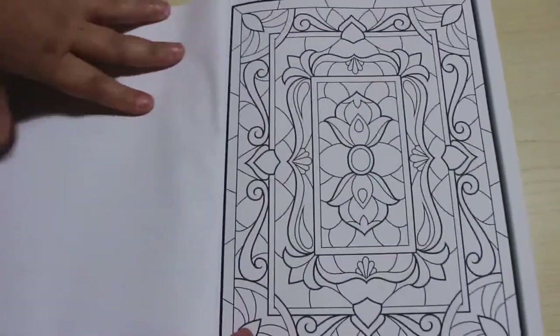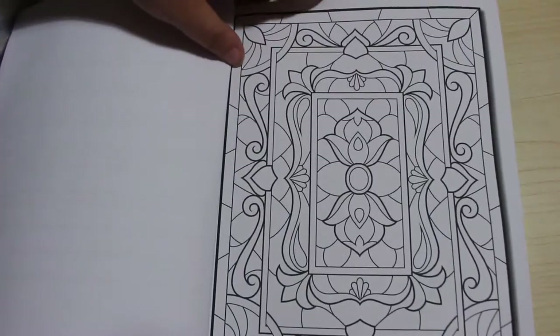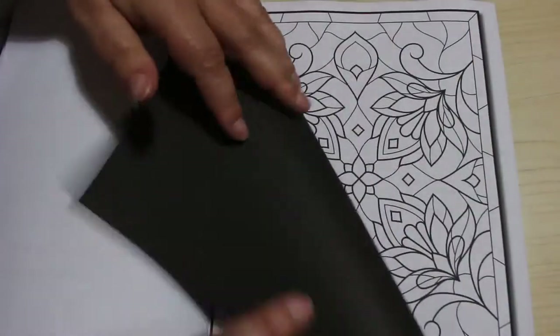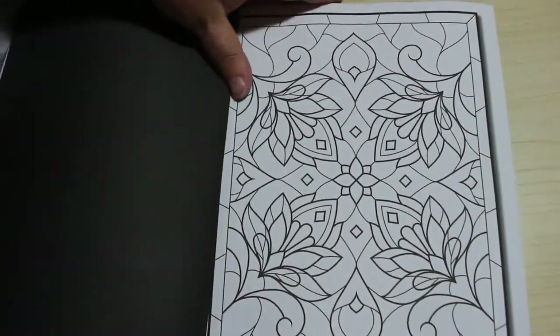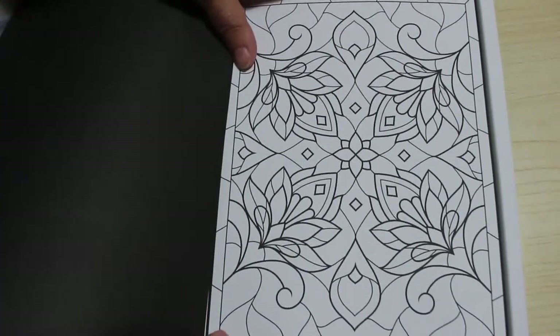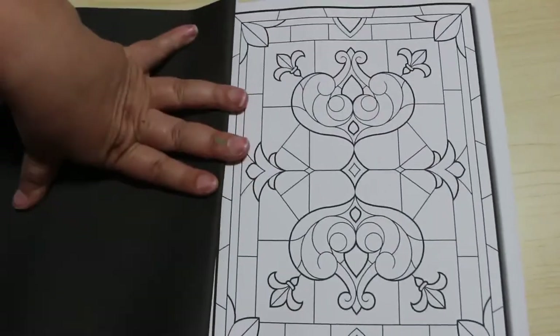There's the first one, which is always the cover page. You can either shade them and do them with pencils, or you can do them with markers. I'll probably try one with pencils and do some with markers — depends what mood I'm in. And then that's a simple one.